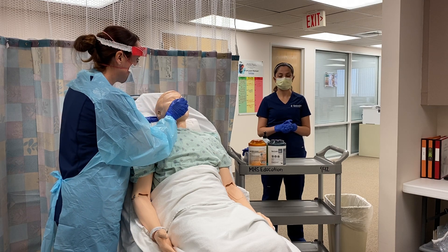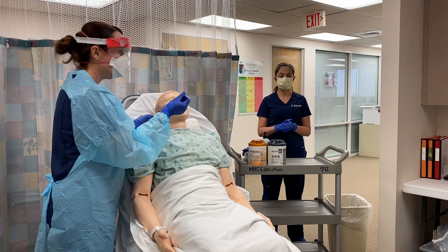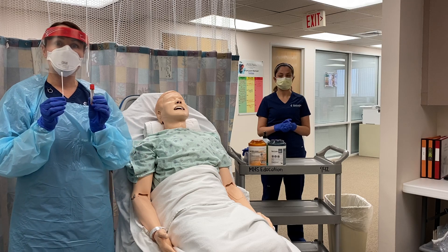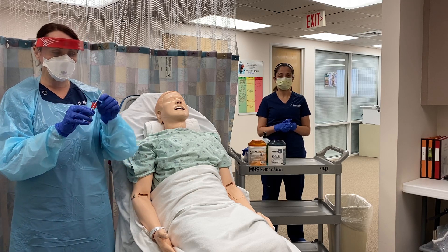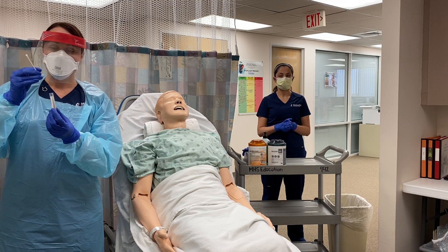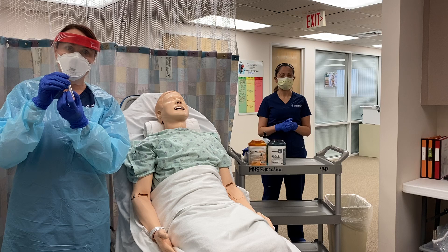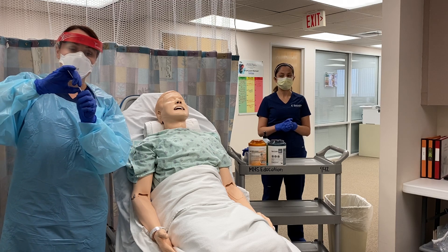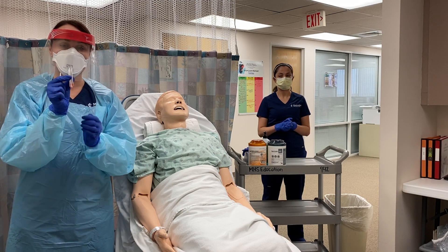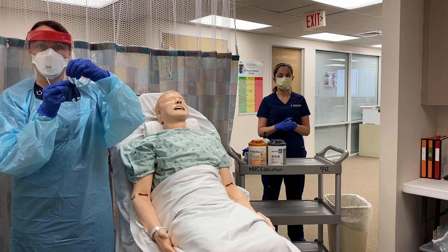After 10 seconds have passed, you're going to gently pull the swab out while still continuing to rotate slightly. Now take your swab and place it in your vial of viral transport medium. Take the cap off, insert the swab making sure it is completely submerged in the viral transport medium, and then break your swab off at the red line — that should be the break point. Now your swab is in the vial; take your cap and make sure it's closed very tightly.